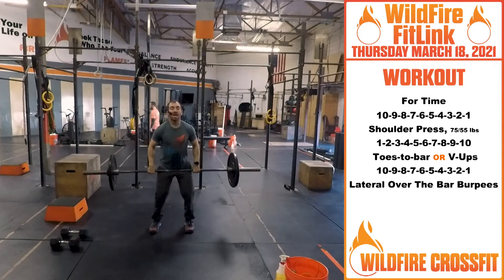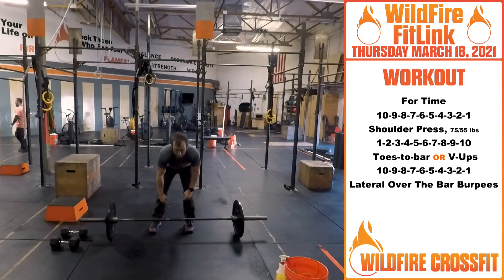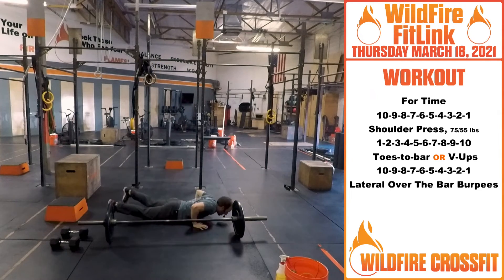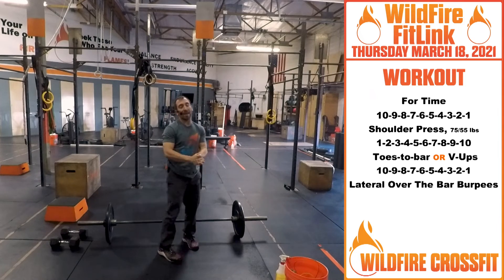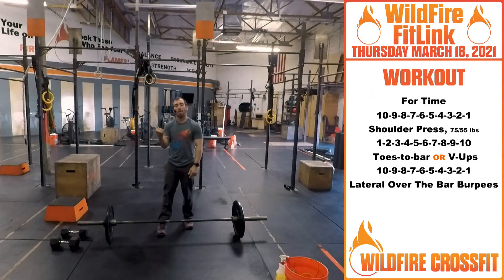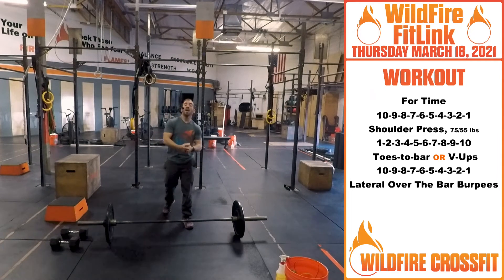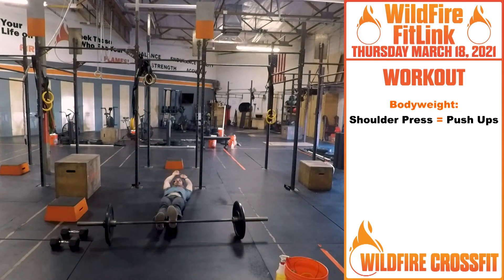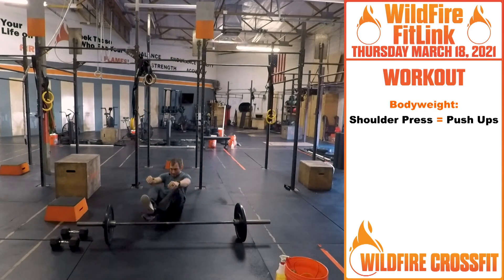The RX weight is 75 and 55. Once you finish those ten, you have one toes to bar coming back down into lateral burpees over the bar. Reps go down for the shoulder press and burpees, reps go up for the toes to bar. The only bodyweight variation is the shoulder press — you'll do a pike push-up for those reps and a V-up for your toes to bar.